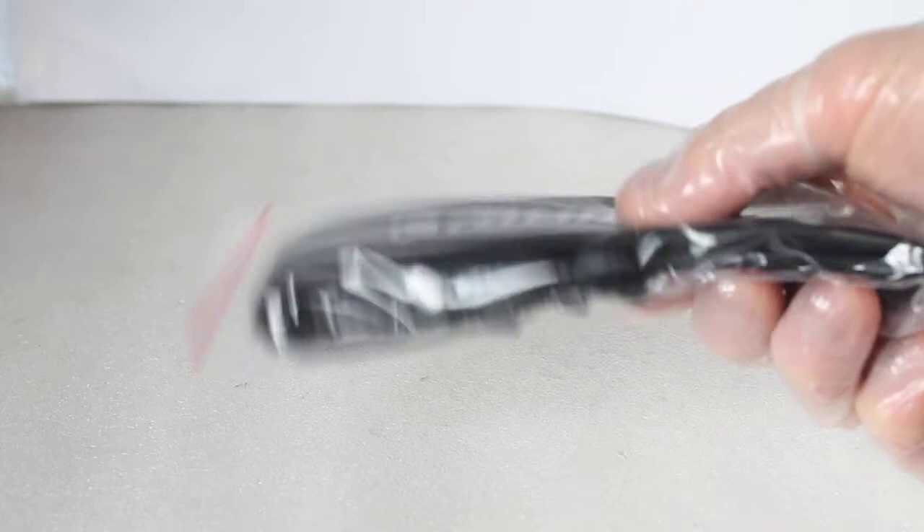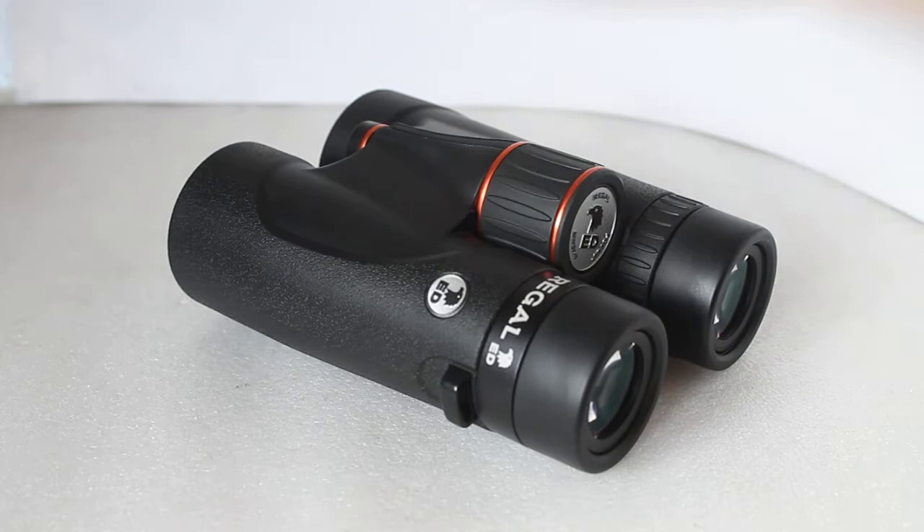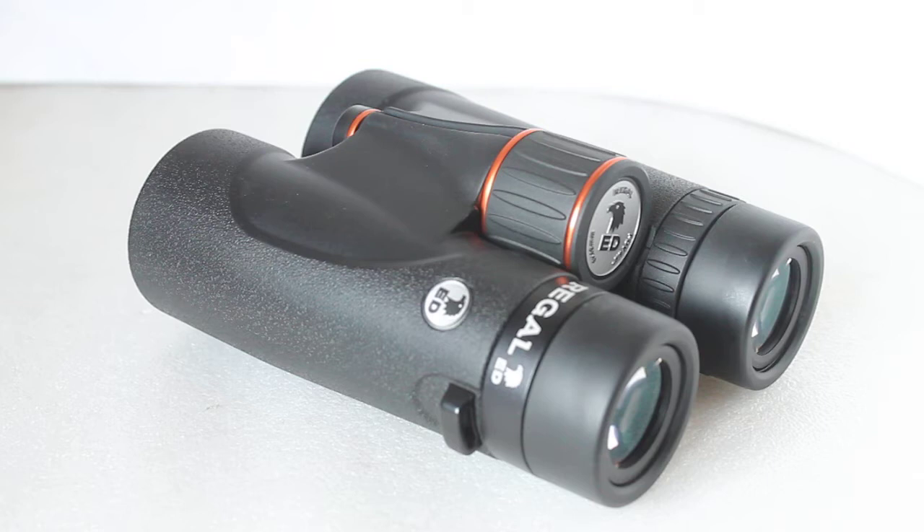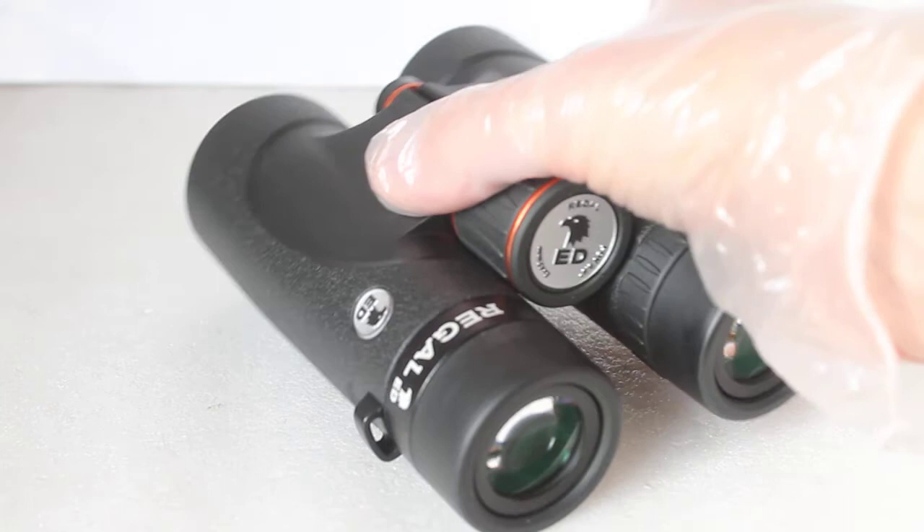It also comes with a nice padded strap with Celestron on it. So, flat field technology — basically it has field flattener lenses built into these. That answers one question about the weight: they weigh 768 grams, so they're not the lightest in class. That's partly to do with the build quality but also the extra field flattener lenses in each barrel. I always say I don't say binoculars are heavy — I say they are well built. These really do feel like a solid piece of kit and come with a lifetime warranty.